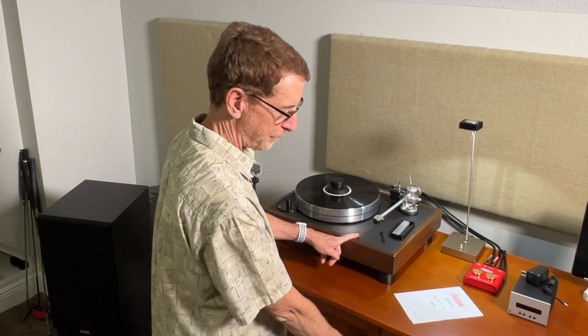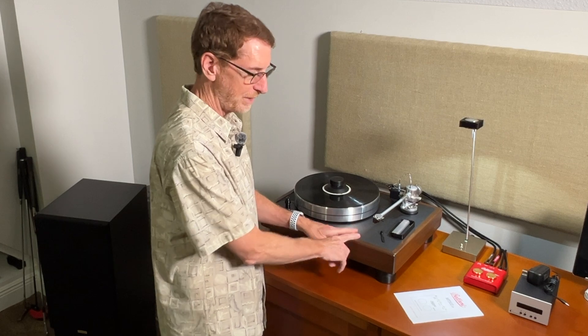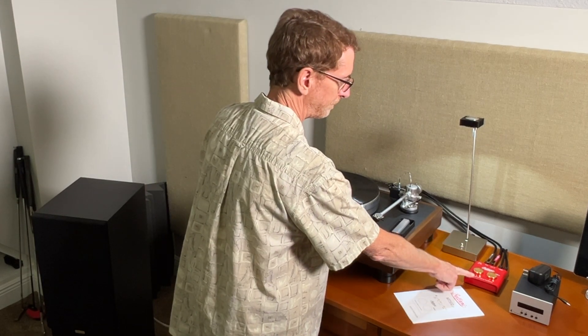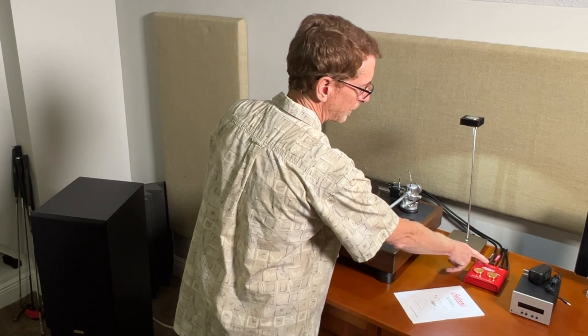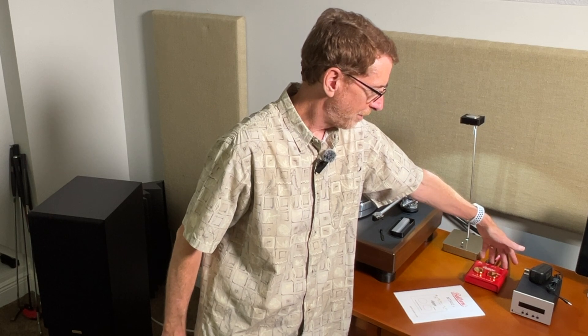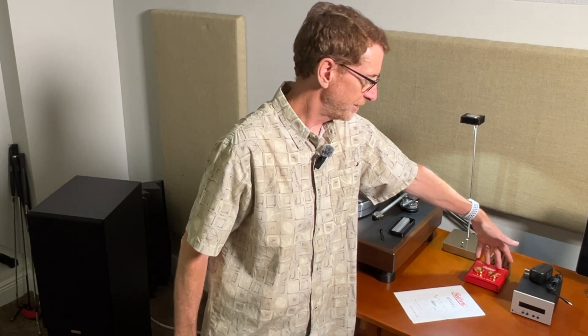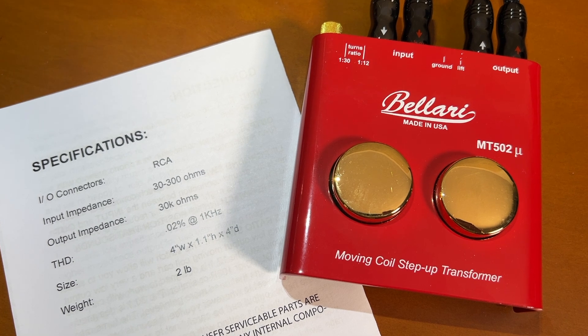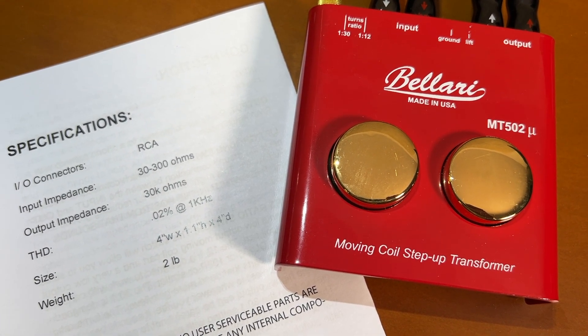Getting back to that ground switch — you'll need to experiment with your particular system. I hooked my turntable ground to my integrated amplifier and found that I got no hum or noise of any kind, so I stopped right there. But if grounding your turntable to your amplifier generates hum, you can ground your turntable to this device. You can also try flipping the ground switch from ground to lift. In the ground position, the negative input and output of your RCA cables is grounded to the chassis. In the lift position, the RCA cables are isolated from the chassis. So there are a few combinations to play with.